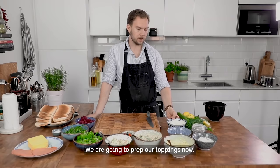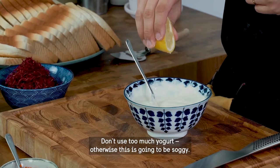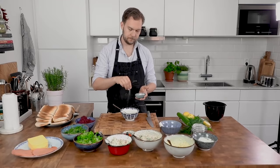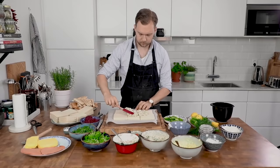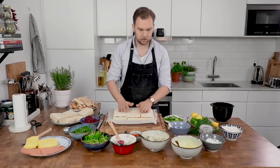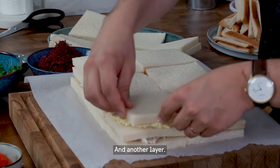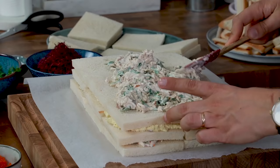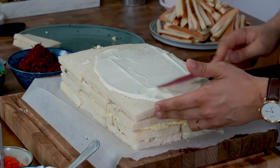We're going to prep our toppings now. Mayo and some Greek yogurt — that's also vegan — to make our coating. Don't use too much yogurt, otherwise it's going to be soggy. Press the layers together. Add another layer with the final stir, and then the final layer of bread. It's not important that it's perfect, you're going to put a lot of toppings on it.